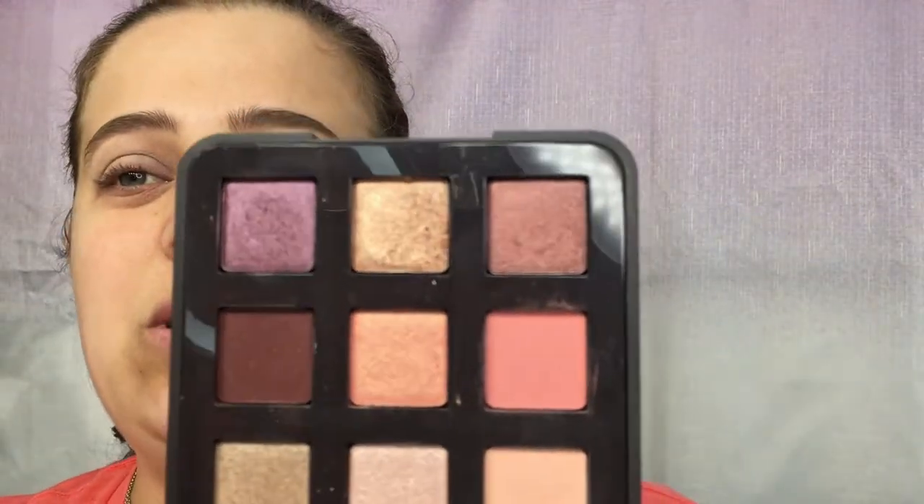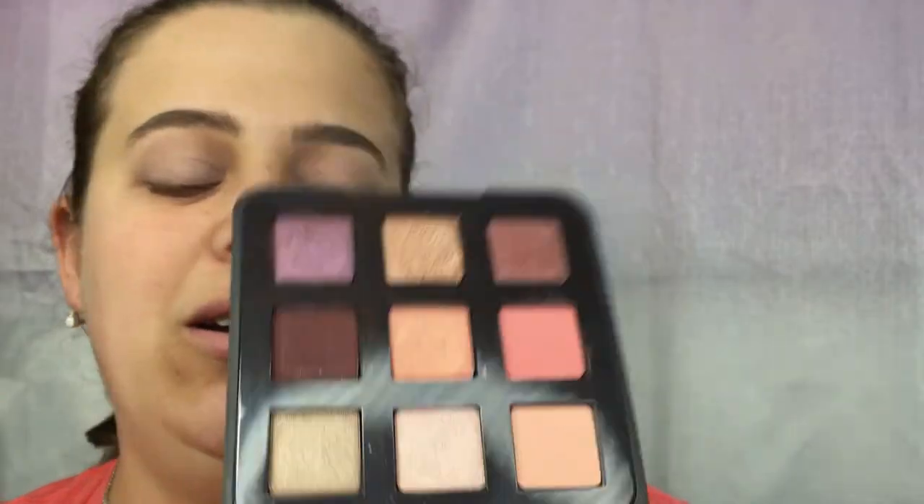I'm just going to use the fluffy brush. We're going to start off with the lightest shade, which is in the top corner right here, and we're going to put that all in our crease.